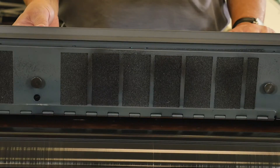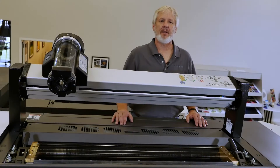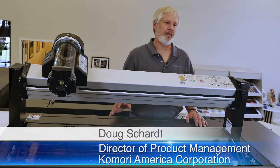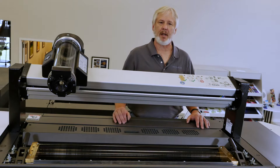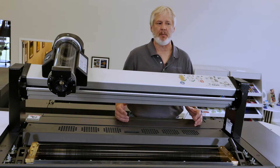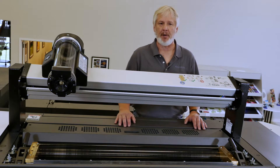With Komori's ink mist control, you do less cleaning and more printing. With today's use of energy curable ink — whether it's UV, HUV, or even LED — you can get misting on the ink. Komori offers a couple of features that will help keep that misting down to a minimum, keep your press room clean, and keep the environment healthy for people around the press.